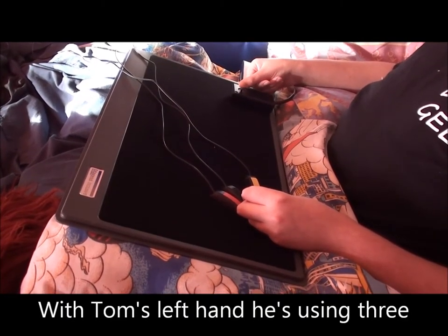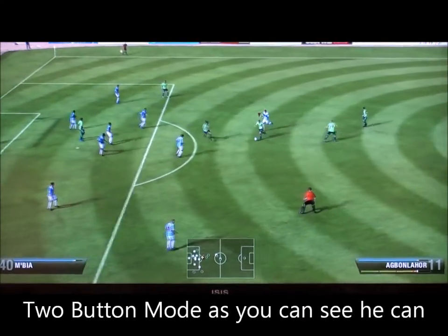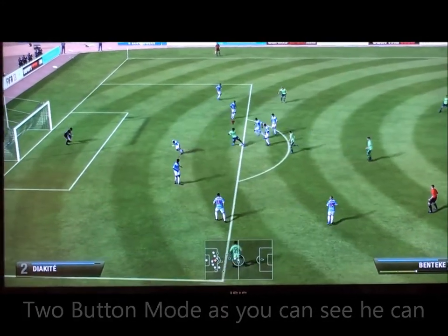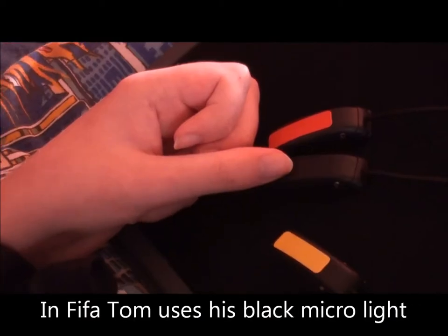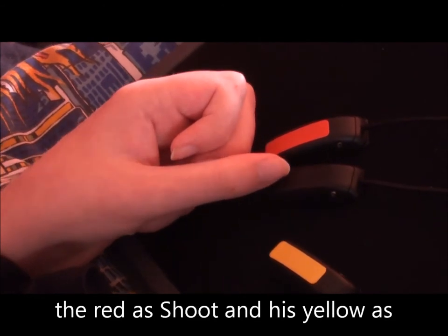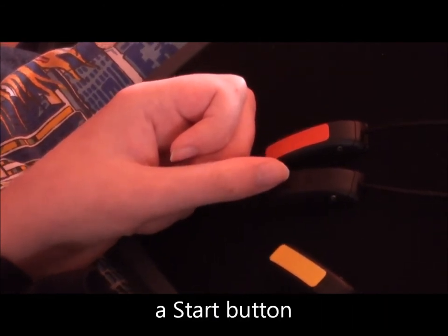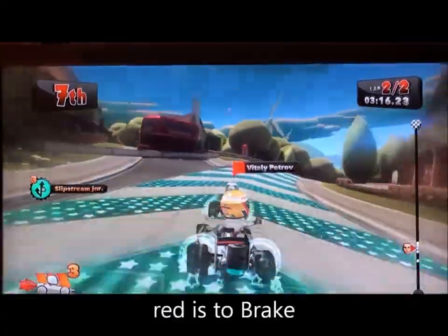With Tom's left hand, he's using three switches, and combined with FIFA's two-button mode, you can really control this game well. In FIFA, Tom uses his black micro light switch as pass, the red is shoot, and his yellow is the start button. But in F1 Race Stars, black is accelerate, red is brake, and yellow he uses for power-ups.